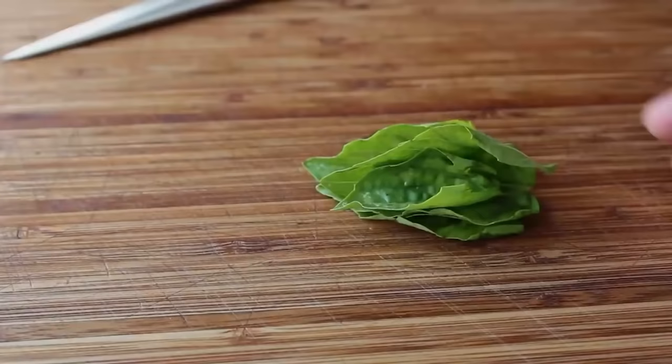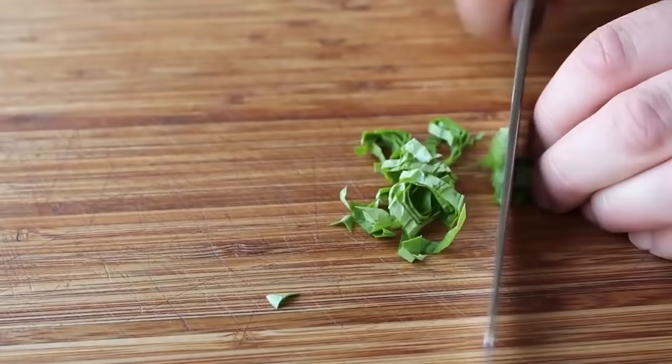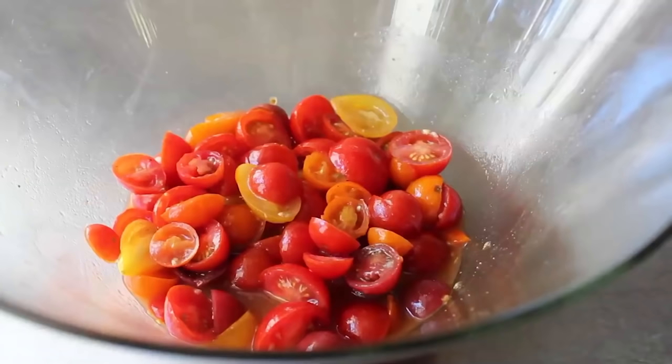While we're waiting for that magic to happen, let's go ahead and prep the last ingredient: some fresh basil. Just grab four or five big leaves, kind of roll them up, and then take your sharpest knife and slice it across like this into thin ribbons — our French friends would call that chiffonade. Our basil is set; let's go ahead and check our tomatoes — it's been about 20 minutes and as you can see, very, very juicy. We are ready for final assembly.